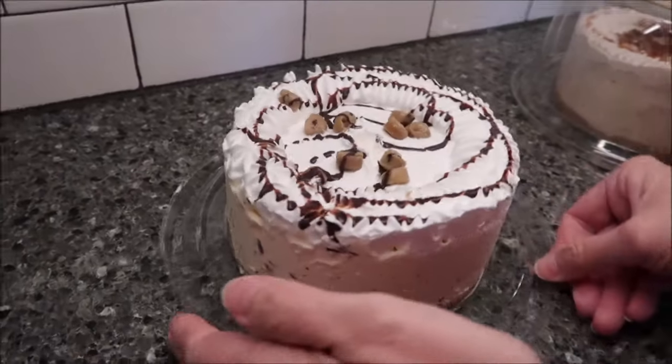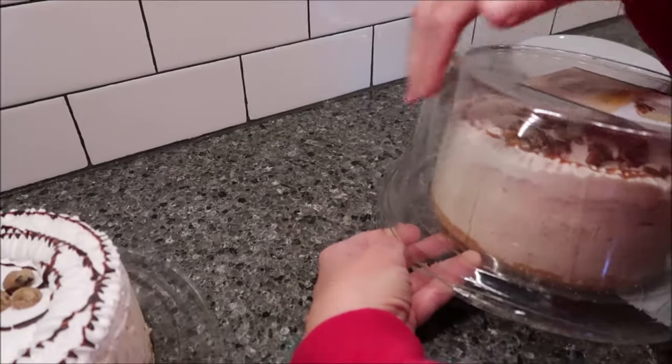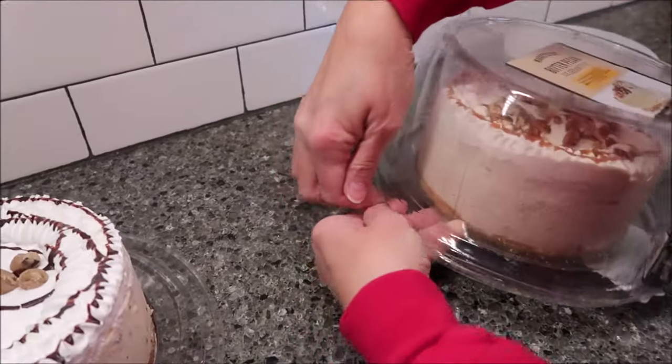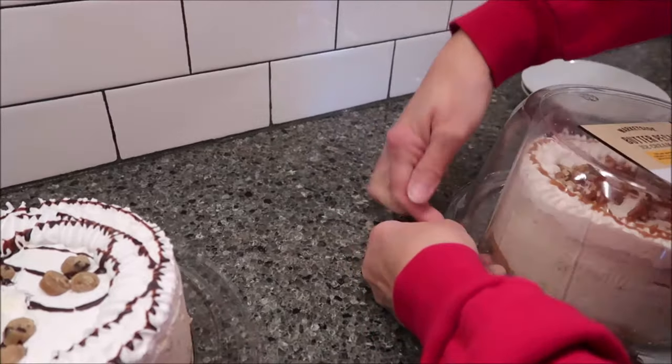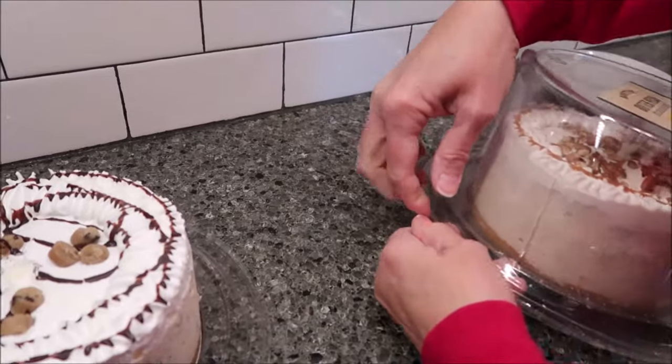That's how that looks — the cookie dough. When you buy these out of the freezer, just make sure you get one that's snapped together because they will pop loose in the freezer.